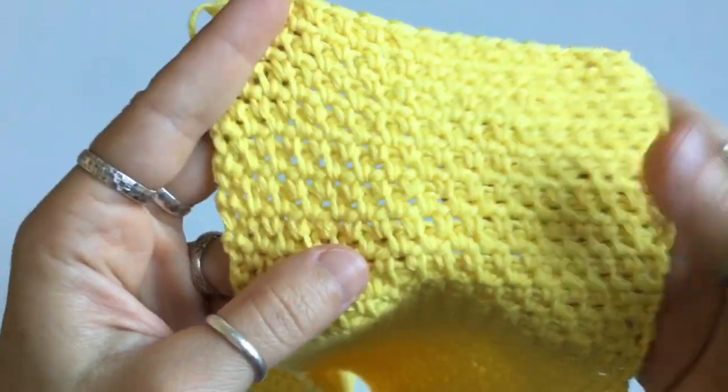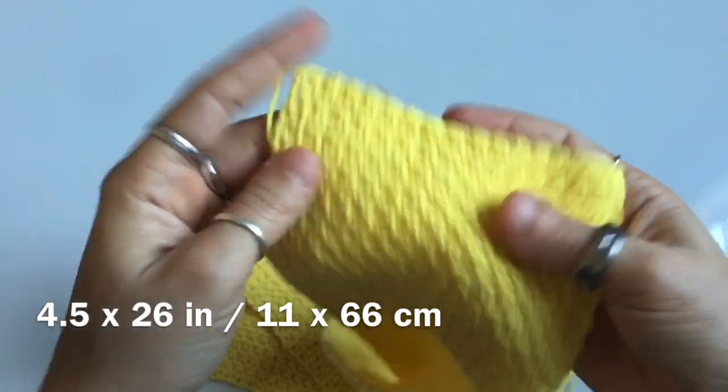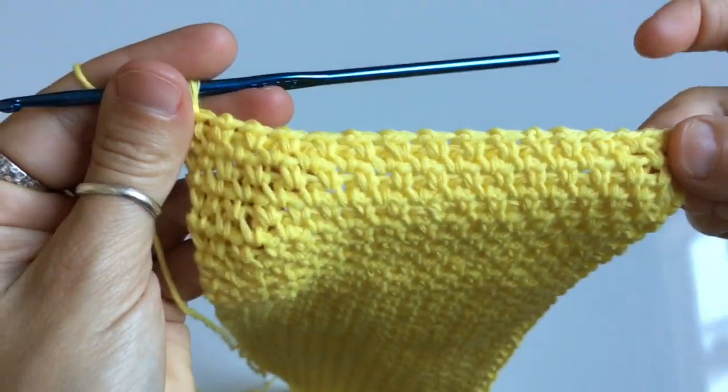This will set up your fabric so that you use a one-row repeat instead of having to alternate at the ends or beginning of the row. I learned this stitch as the woven stitch, but if you know it as something else, let us know in the comments. You're going to continue to repeat this one row until your fabric measures a length of approximately 26 inches.